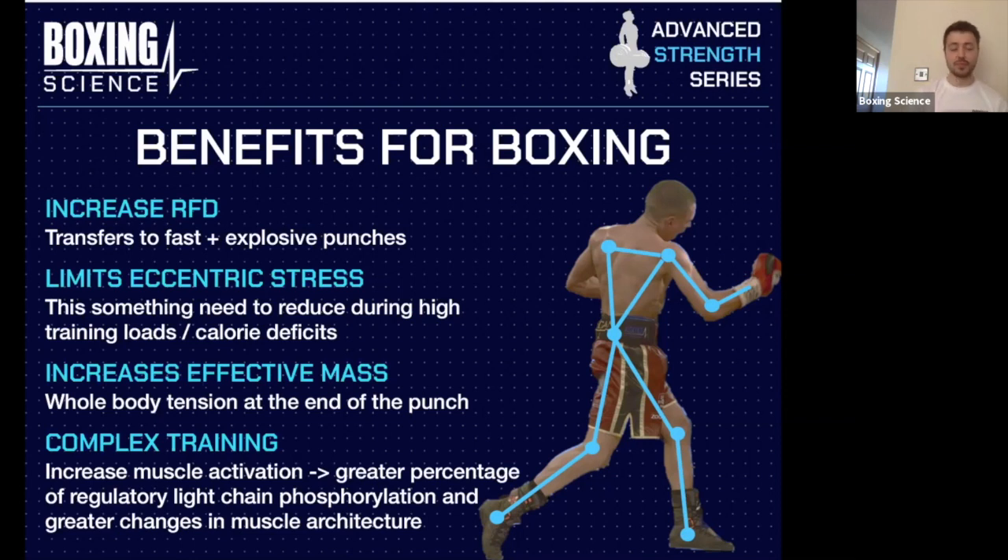Overcoming isometrics also increases effective mass — whole body tension at the end of the punch. If you're familiar with Boxing Science, you'll have seen this in many of our presentations. We want to increase the amount of tension at the end of the punch all the way through the lower body, core, and upper body — increasing that snap when in contact with the opponent, on the pads, or the bag.